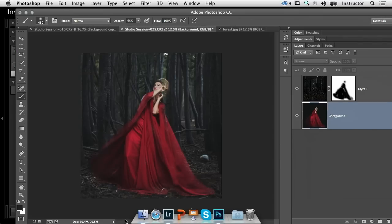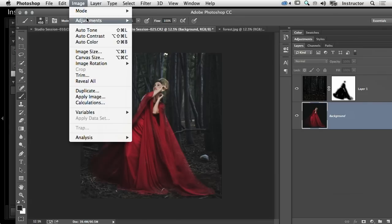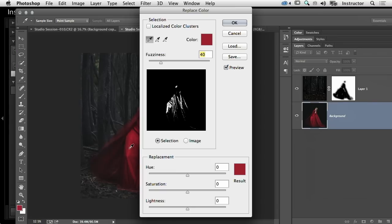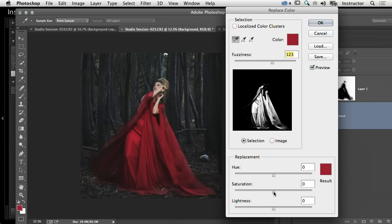If I wanted to continue playing with that red, I can go into Image > Adjustments > Replace Color, then choose with my eyedropper tool anywhere on her dress. That pulls up a graph — whatever's white will be affected by changes, whatever's black will not. If you didn't select enough, pull up the Fuzziness slider to get her dress selected. I'll take the saturation down a little bit, and we can change the color — I like something a little bit more on the yellowish side. I can take the lightness down to make it a bit darker, which I do like.